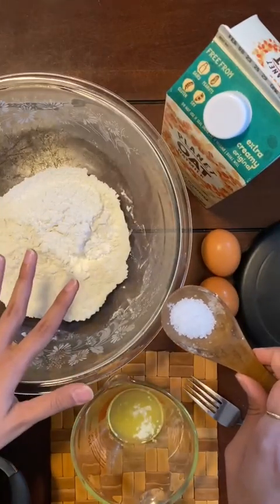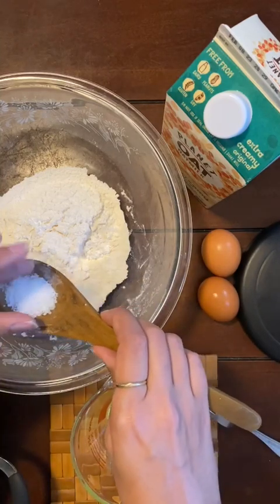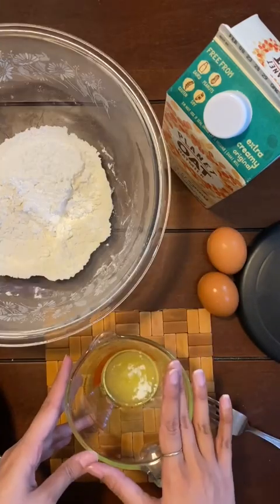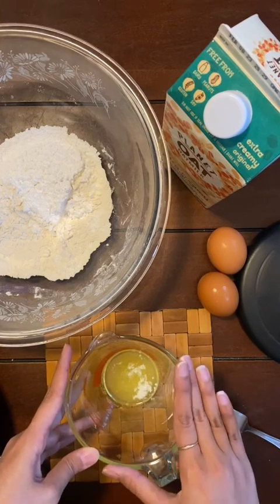I have my one cup of all-purpose flour here. To this I'll be adding a quarter teaspoon of salt and my two tablespoons of melted butter.